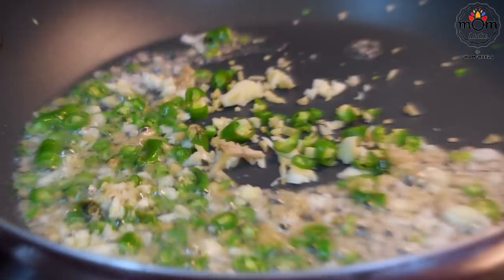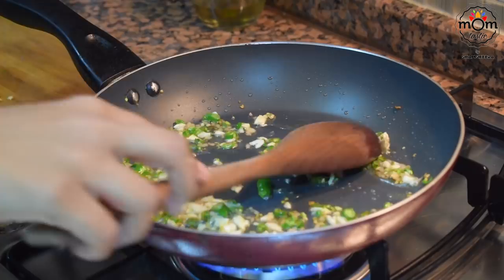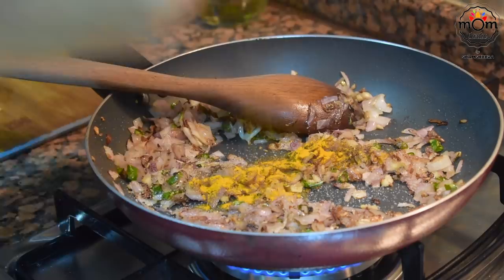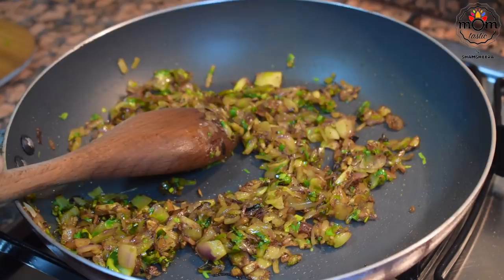For the masala, I sautéed chopped ginger, garlic and green chillies in some oil, then added chopped onion. I'm making just four puffs for the four of us, so the ingredients are taken accordingly. Sauté until soft and light brown, then add some salt, crushed black pepper, garam masala powder, turmeric powder, and a few chopped coriander leaves. Mix and turn off the flame.